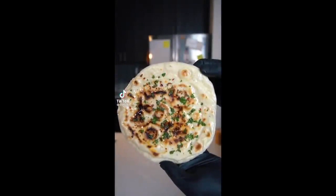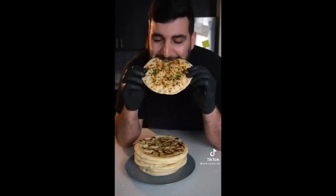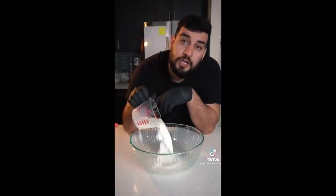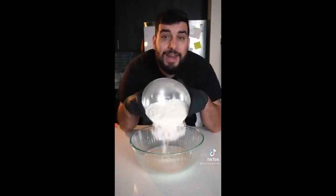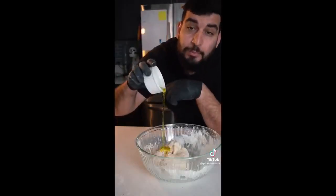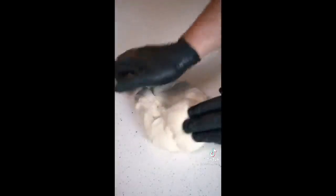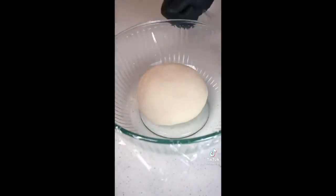Today I'm going to show you guys how to make this super easy and delicious flatbread, and you don't even need an oven for it. First, we want to mix together two-thirds cup of milk and water, one tablespoon of dry active yeast, and three and a half cups of all-purpose flour. Give that a good mix until it starts forming into a dough. Then we're going to add in three tablespoons of olive oil and start kneading it together for about 10 to 15 minutes.